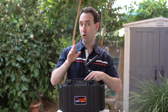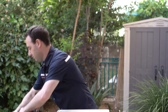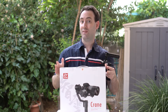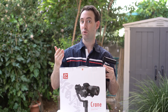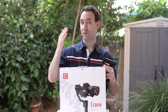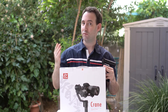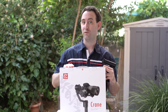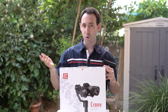Beside both of these, the third product that we are going to look at in the very near future is the Crane by Zhiyun Tech. We already looked at the Smooth Q, which is a smartphone gimbal by the same manufacturer. This is a professional motorized gimbal for DSLRs and mirrorless cameras, and this is the second generation of the Crane, so it's going to be very interesting.